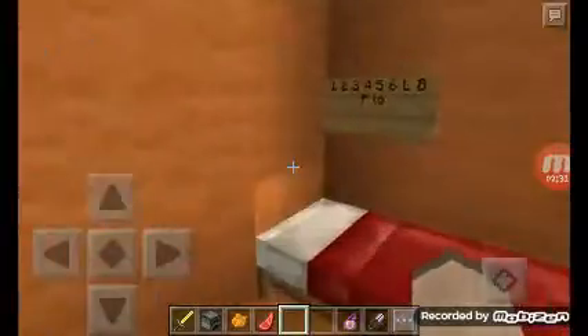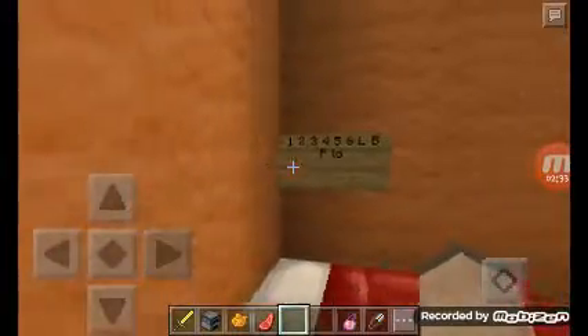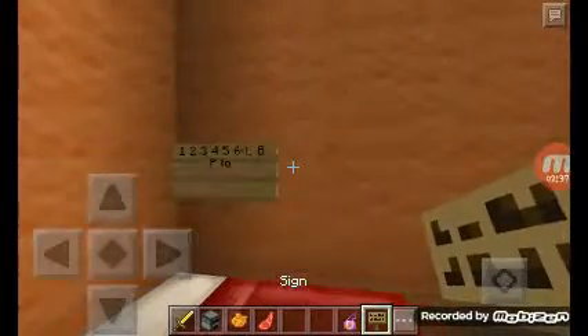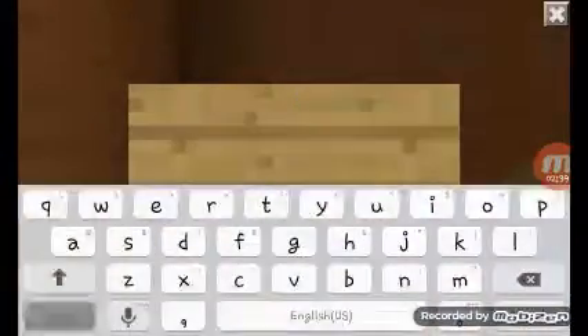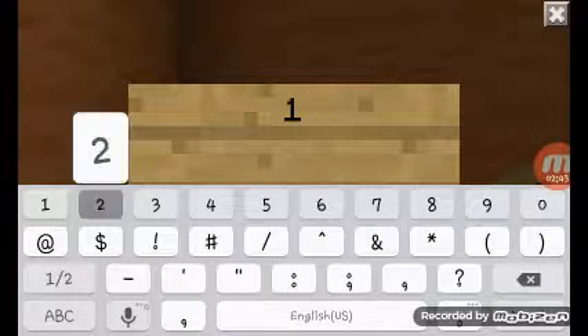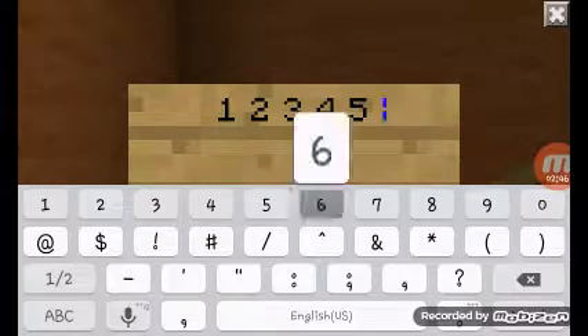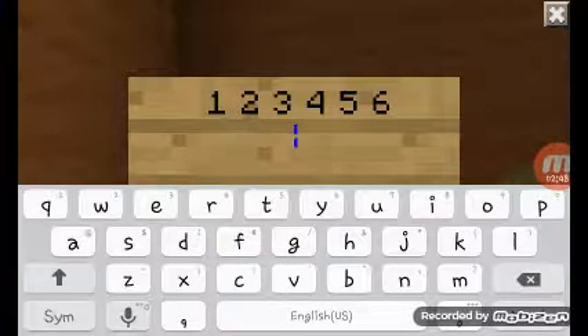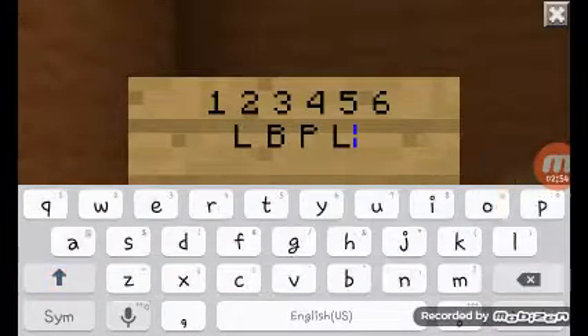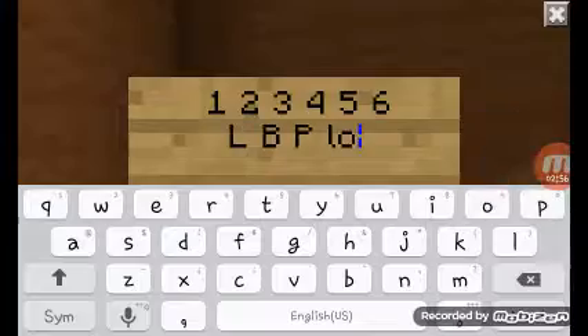Next, we're going to be teaching you guys how to count — how to write your numbers down. This is how you write your numbers down. You first go 1, 2, 3, 4, 5, 6, 7, 8, 9, 10. Isn't that easy?